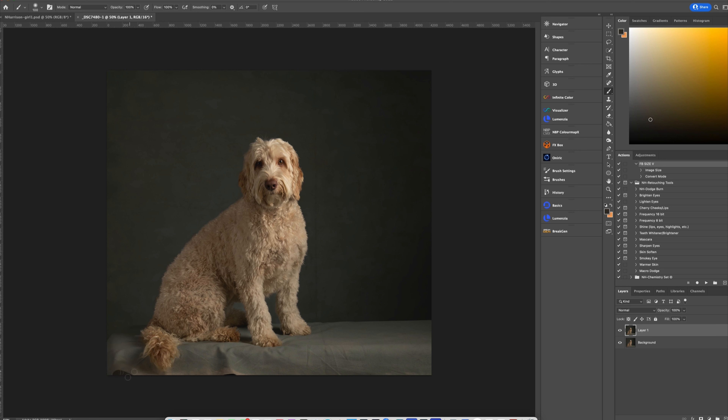I'll duplicate my layer with Command J, grab a soft brush, and start sampling the darker areas of the backdrop, then paint away areas that are not very desirable and are taking attention away from Willow. I'll sample between the two colors and paint it on. Right now I'm at 100 opacity and 100 flow — normally I might use a lesser flow.